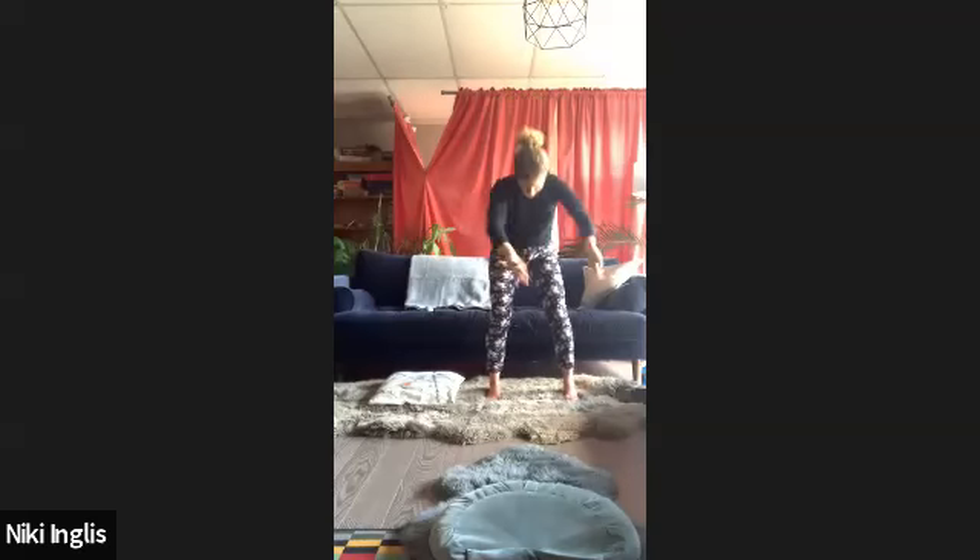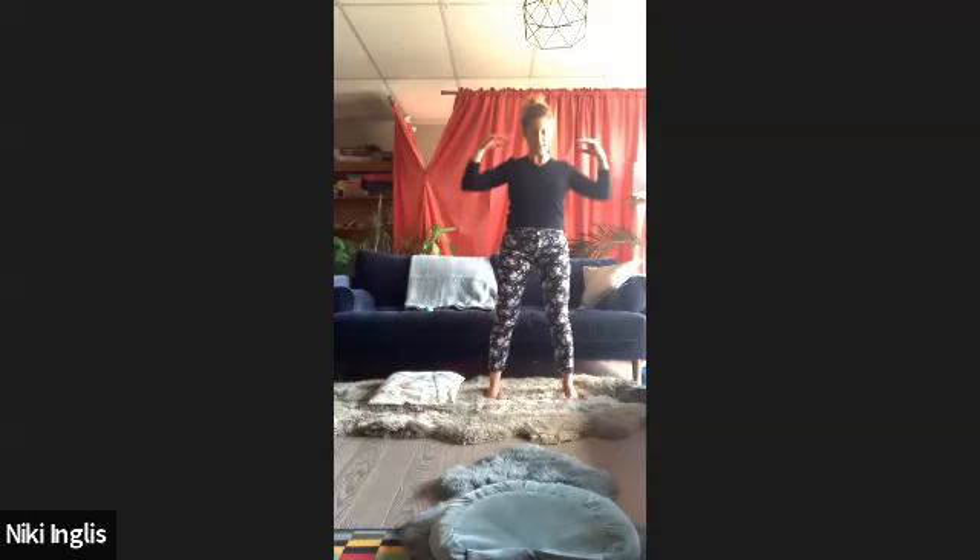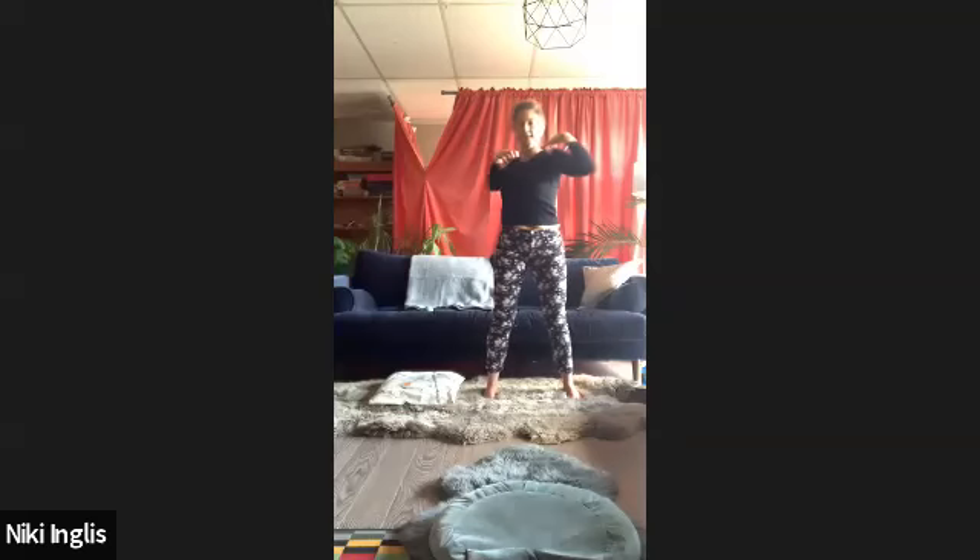Spread your feet a little more hip-width apart if you're standing; if you're sitting, legs are apart. Let's go into our twist. You can breathe any way you like — deep inhale and exhale with a librarian breath. Bring all your attention to your belly. Just to make sure you're not flinging your arms, you can bring your hands to your shoulders and twist there, then you'll know you're not relying on your hands. Release your hands for a couple more. Last few.